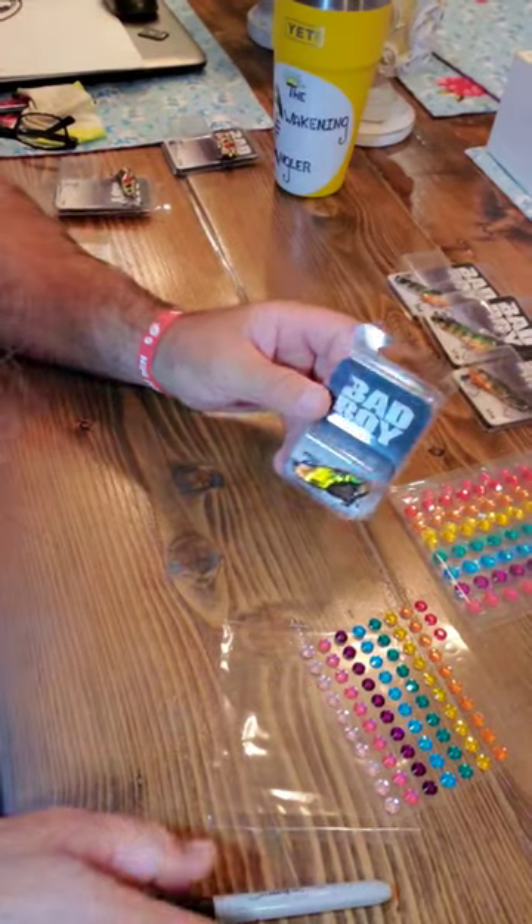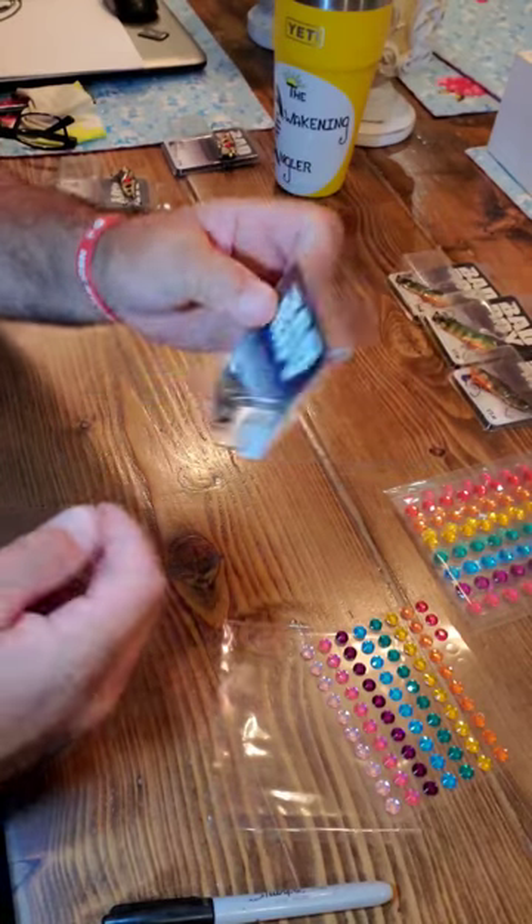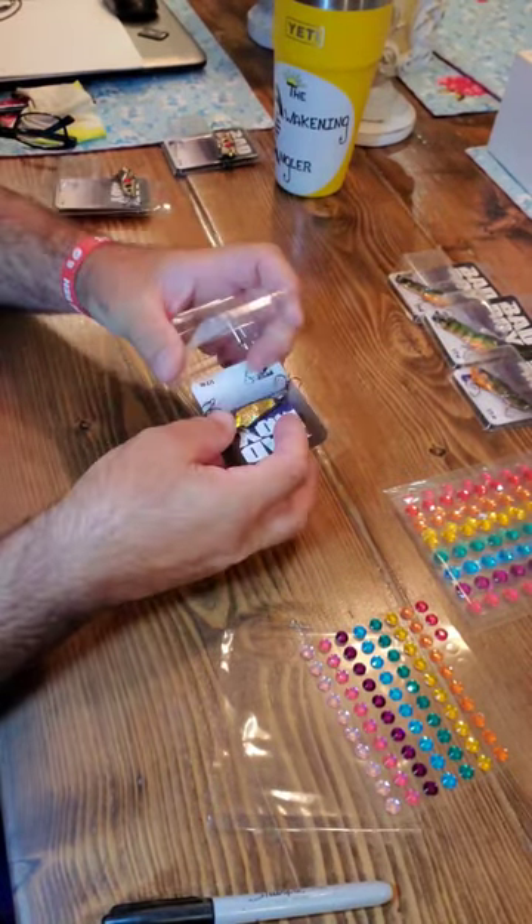What's up everybody? Matt the Awakening Angler. I'm here tonight to show you how to make your very own I1 bad boy blade bait in the Homie the Clown pattern.